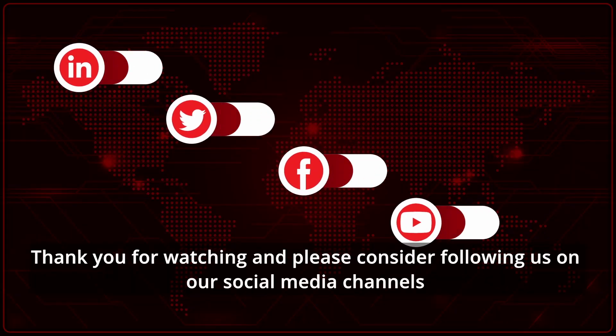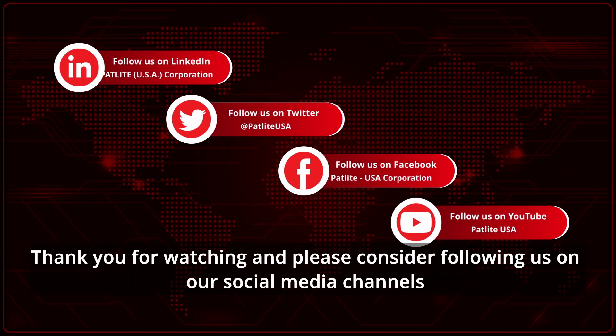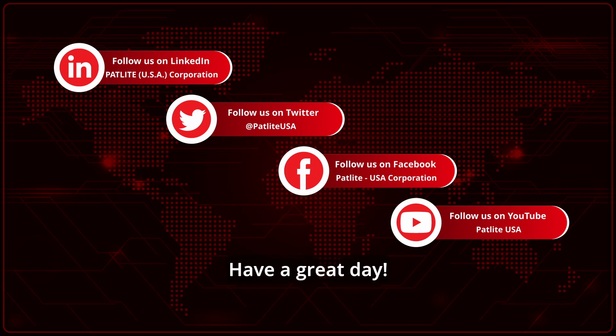Thank you for watching, and please consider following us on our social media channels for more Padlight Tech Tips. Have a great day! Bye!